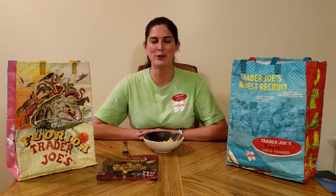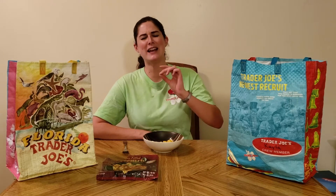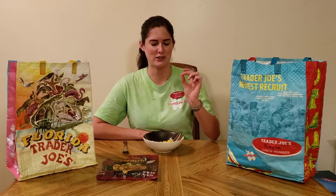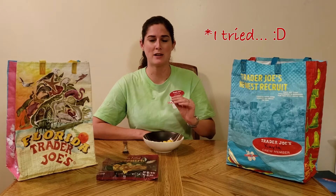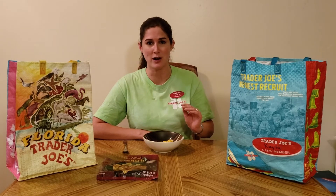Hi, this is Kayla, your crew member on YouTube and Instagram. Today we have for you an Italian pasta dish — a cheese-filled fiocchi with pink sauce. My favorite pink sauce. I am excited to try this.